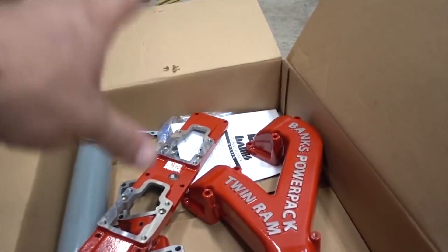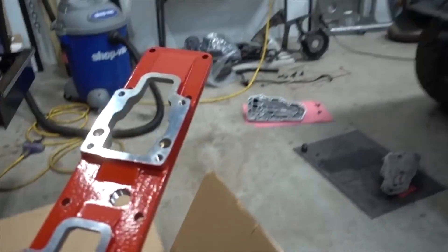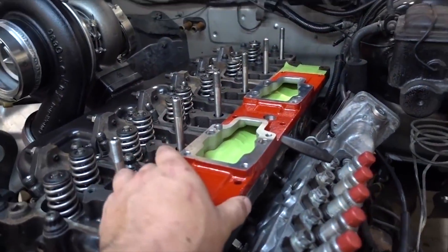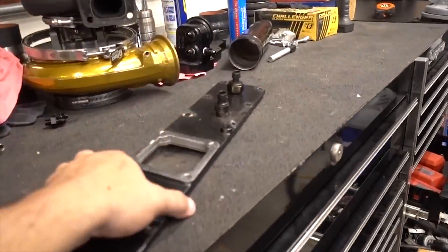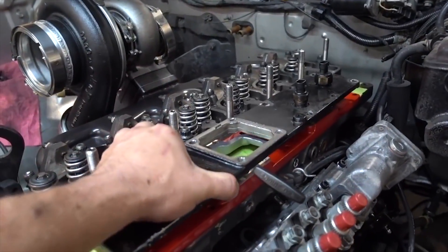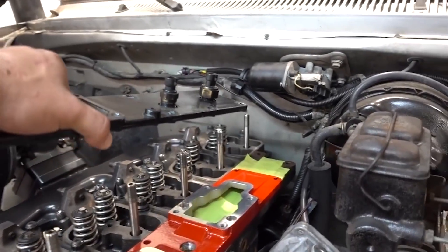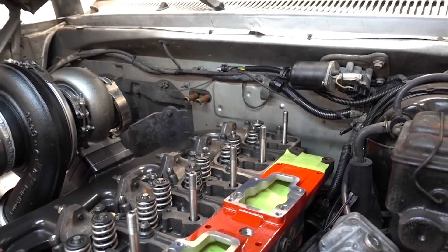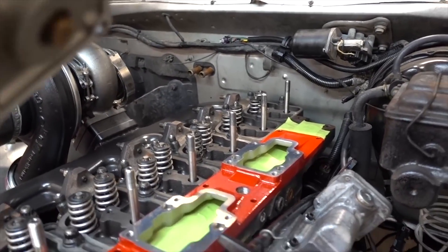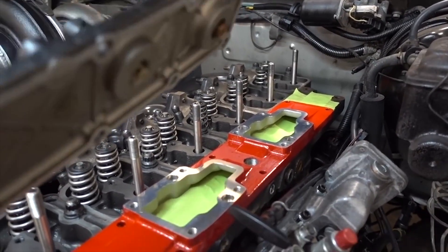Now that we switched everything, we can run this beast — and it is awesome. Take a look at that. It's double, double everything. So the biggest thing with this: if you look at your factory one right here, your factory one is a little bit more towards the front of the setup, and what that does is it just starves everything towards the back. Number six cylinder is notoriously known for running a little bit hotter than most.